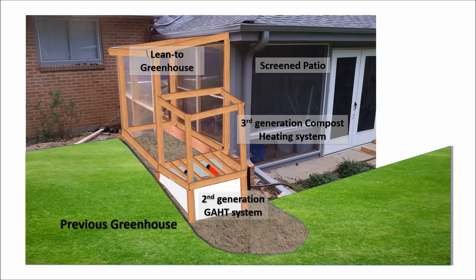I refined last year's design for a combined geothermal and compost-heated greenhouse. I'm calling it Greenhouse 3.0, and I'll take you on a short tour. Here's a summary of last year's greenhouse heating system. I built a lean-to greenhouse attached to my screened-in patio. I can access the greenhouse without trudging through the snow and mud, which is nice. The proximity to the house also improves heat retention.